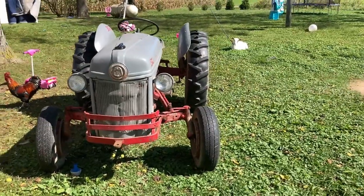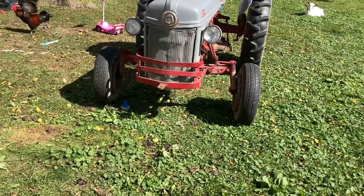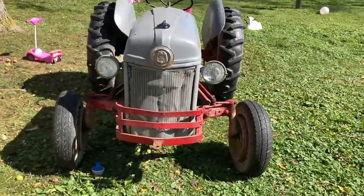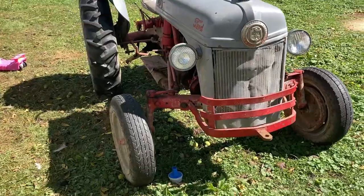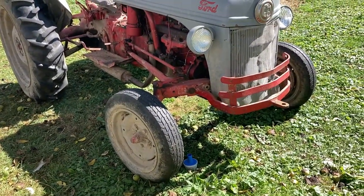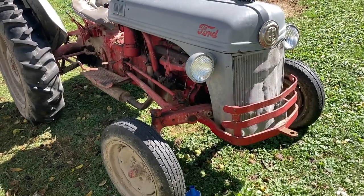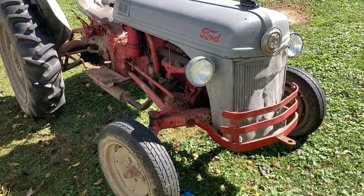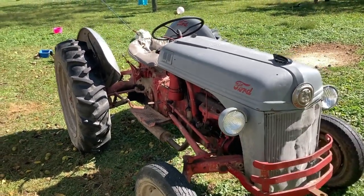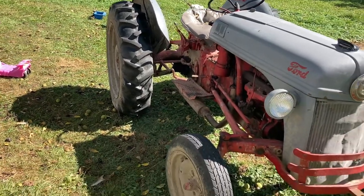It doesn't have the original type tires on the front — it's a different rim. They put some temporary tires off of a Volkswagen on it, as you can see there. So yeah, it's a little dirty, it needs to be cleaned up. The motor was rebuilt two years ago. They put a cushion on the seat but the seat cushion is tearing — that's fine.